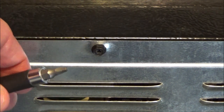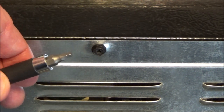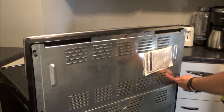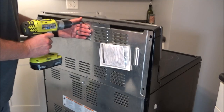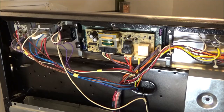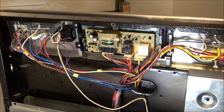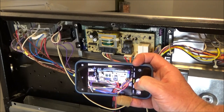This unit has screws that require a little square bit, but of course that's going to vary by brand. Now that we've got access to the control board, we can start unplugging the wires and taking the four screws out. But before we do that, I'm going to go ahead and take a picture of the control board with my cell phone.